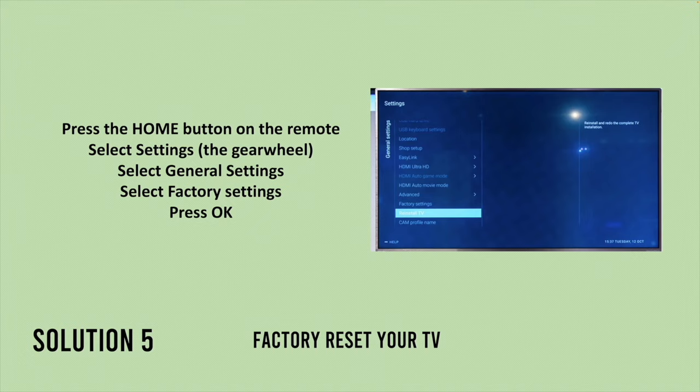To do so, press the home button on the remote control, select settings — the gear wheel again — then select general settings. You should see factory settings. Press OK to confirm. It will take about two or three minutes, the TV will do its thing, and your problem should go away.